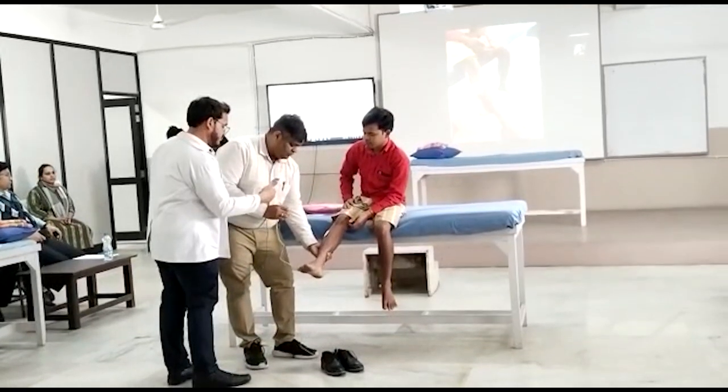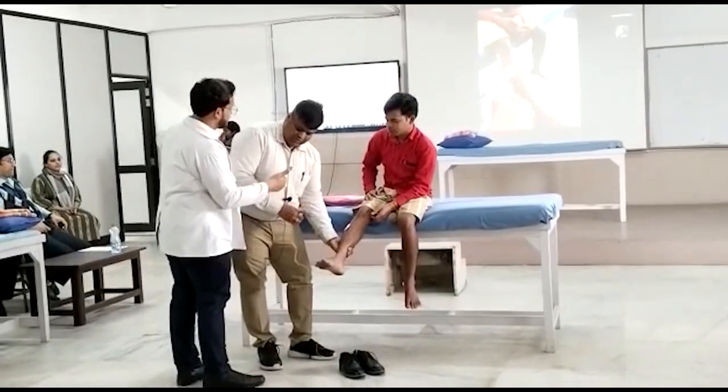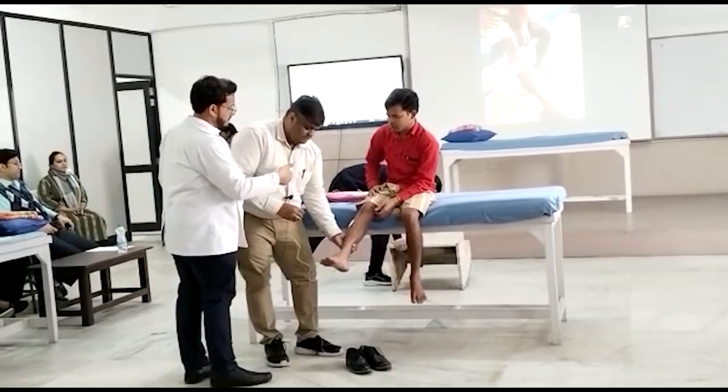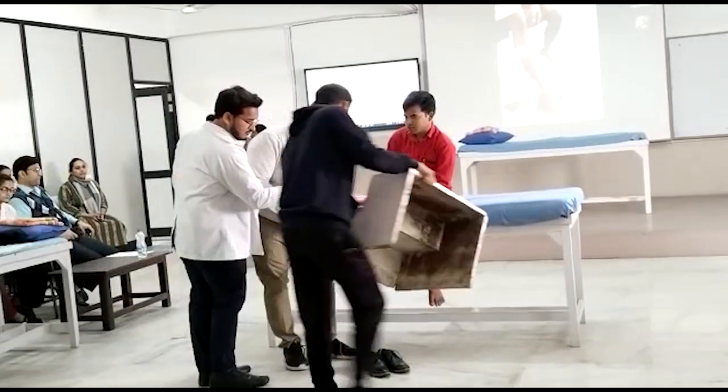Relax your foot — don't try to move your foot, just let your foot go. Relax. Very good. If you can see now, the foot is lifting up slowly. Okay, now you can see the dorsiflexion.